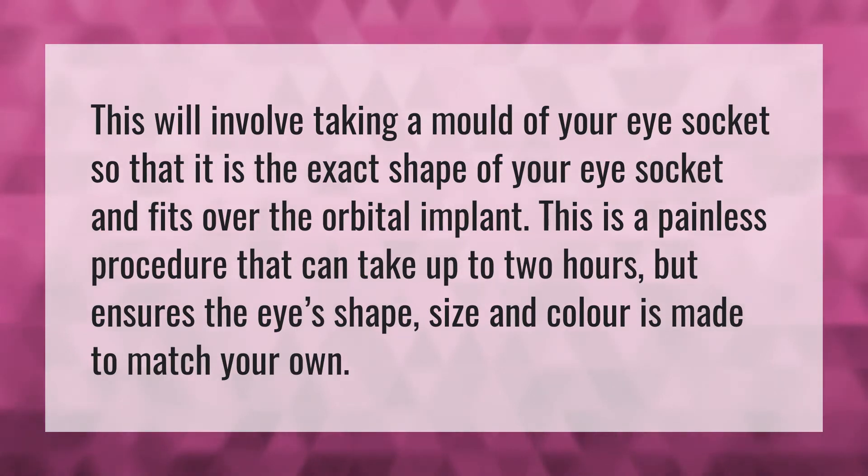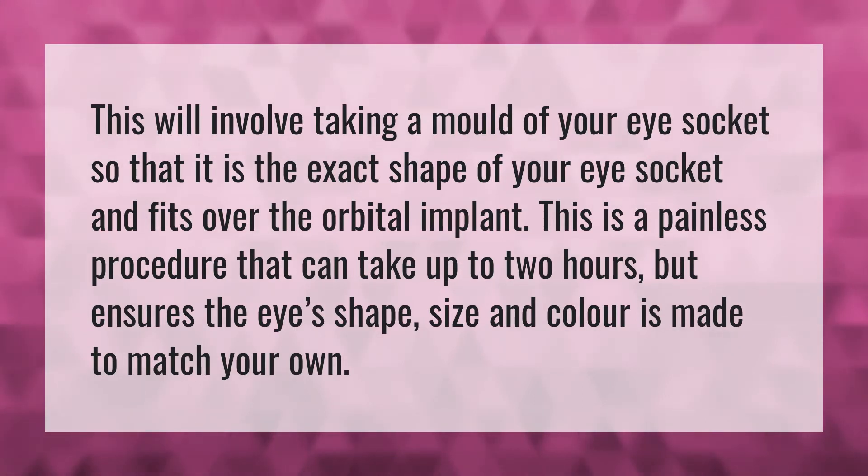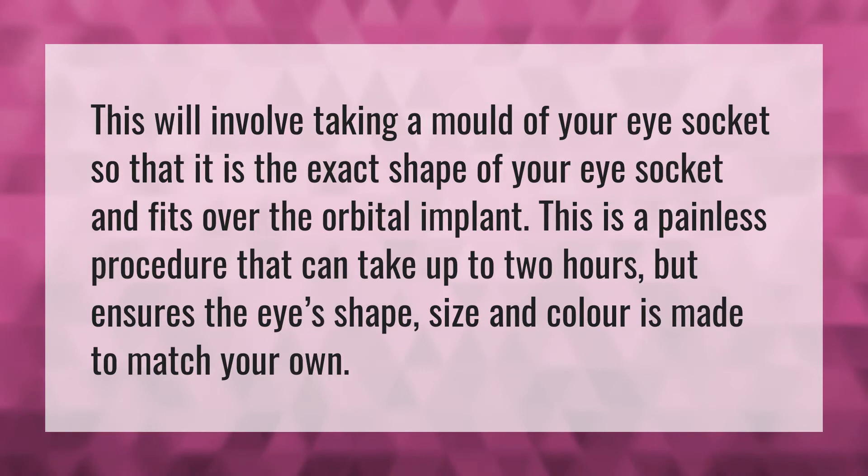This will involve taking a mold of your eye socket so that it is the exact shape of your eye socket and fits over the orbital implant. This is a painless procedure that can take up to two hours, but ensures the eye's shape, size, and color is made to match your own.